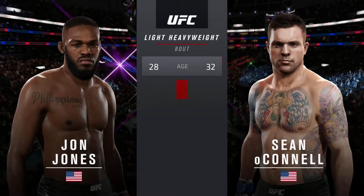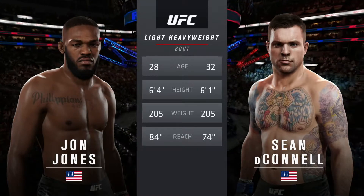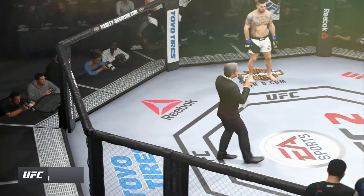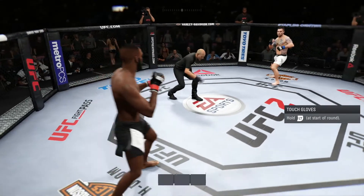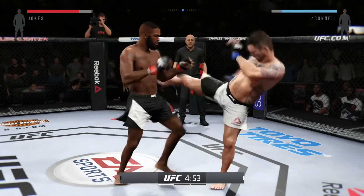Our tale of the take for this light heavyweight fight. Ladies and gentlemen, this fight is three rounds. You ready? Here we go. Fight scheduled for three five-minute rounds.